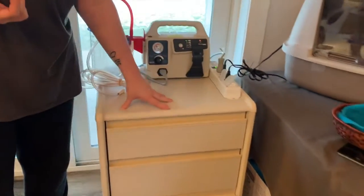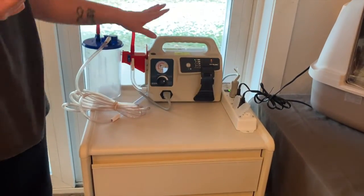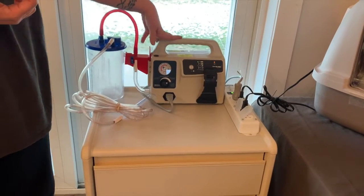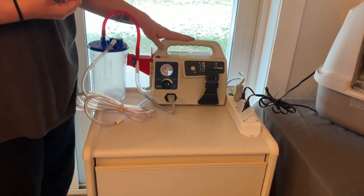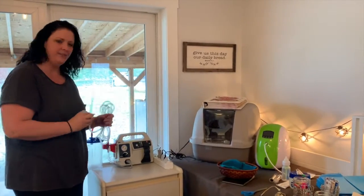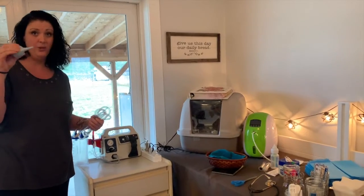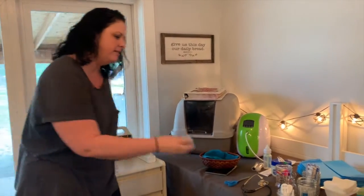Over here we have just a set of drawers with medical supplies and other things we might need, tucked away in case we need them. This unit right here is a portable suction setup — you can order them online. These are really great, but if we need something a little more aggressive or sustained as opposed to just the small suction you get from this, we would grab our suction unit.